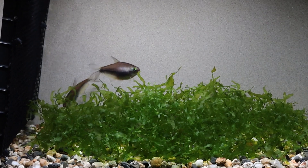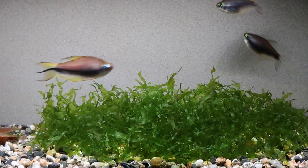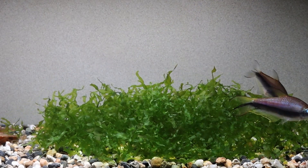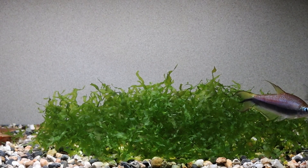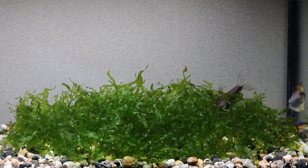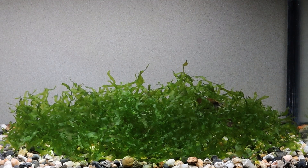After a couple of days I pulled the divider and they started spawning almost immediately. You'll notice one female dart under cover, and that's for safety, not to spawn. These males are actually pretty aggressive about spawning and can easily put too much pressure on the females. The other female was more receptive and, as you can see, entered more deliberately along with the male.